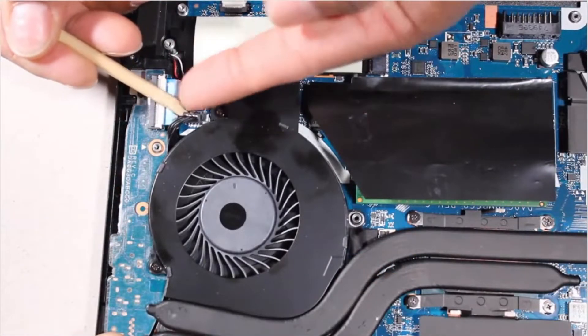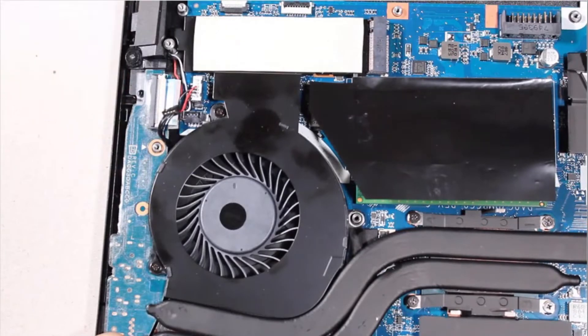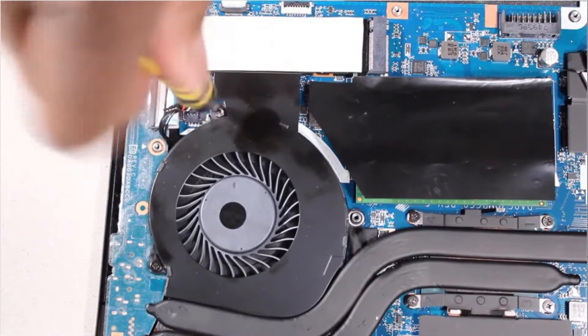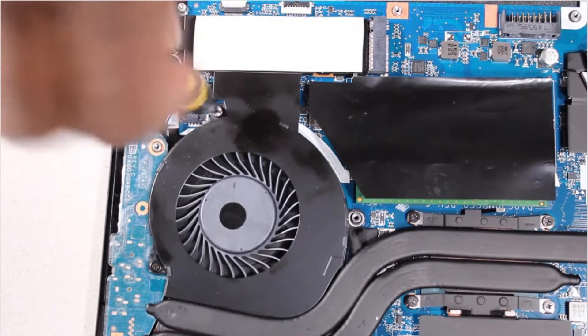Removal. Carefully disconnect the fan cable from its connector on the system board. Remove the two 4.5 mm P1 Phillips-head screws that secure the fan to the top cover.